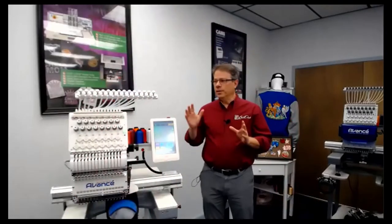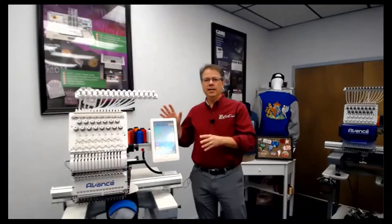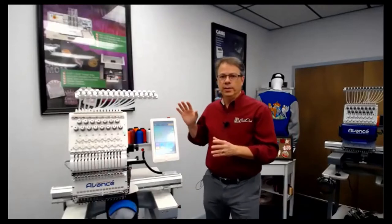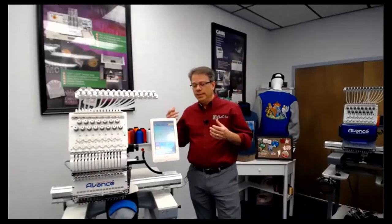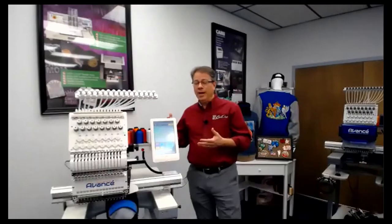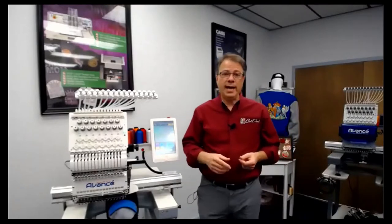During this webinar today, we're going to show off what the Avance 1501C 2020 can do. Sean Gadeas, our lead embroidery tech, is going to walk you through using the control panel, and we're actually going to do some 3D puff embroidery onto a cap.